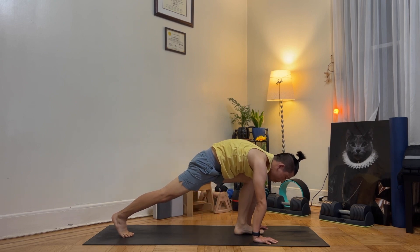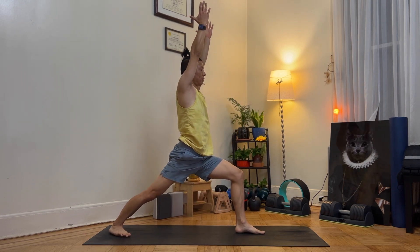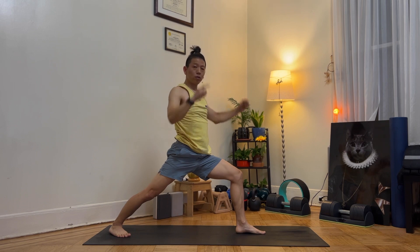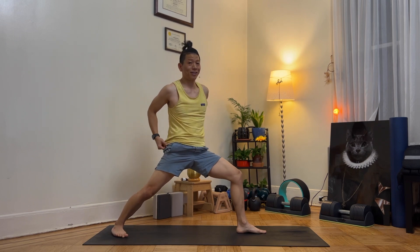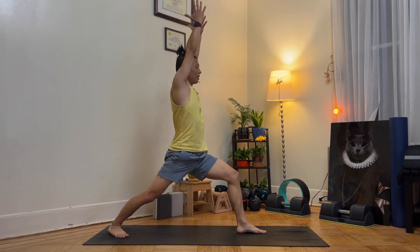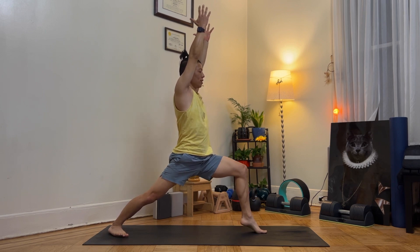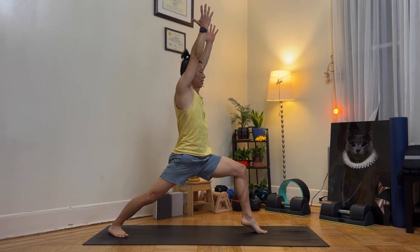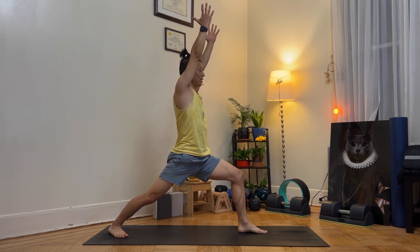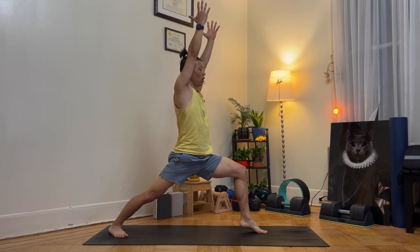Place your feet between your hands and come up to warrior one. Now we're going to lift the heel up and down, ten times. Inhale, sitting deeply. Lift your heel up and down gently. One through ten. Hold for 5 seconds — engage and stay.